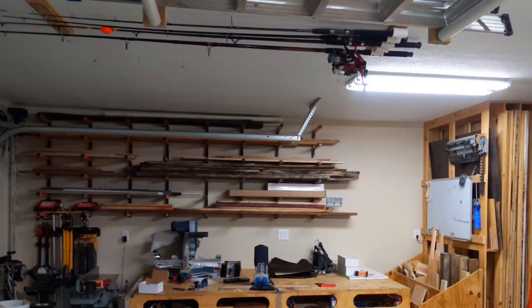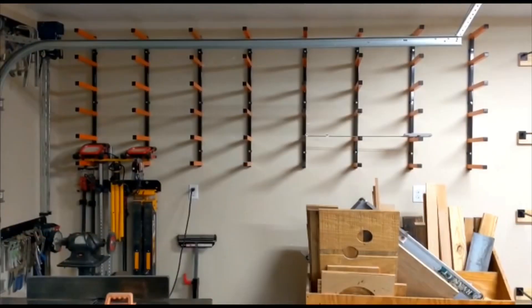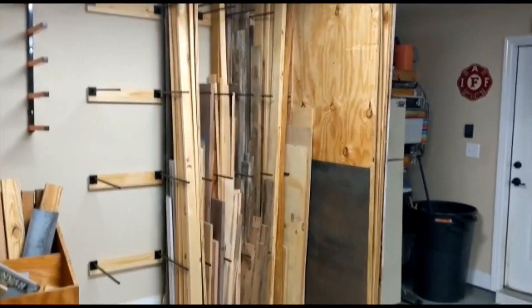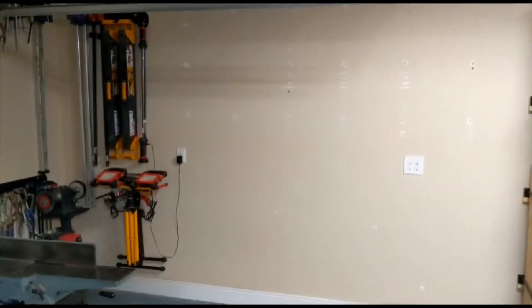You're going to love the new Speed Divider. More and more people are using the Speed Divider. This is Ryan Wickham's garage — he had everything horizontally stored, but now everything's stored vertically, including the plywood, with the new Speed Divider. Easy to access everything. So simple, so incredible.